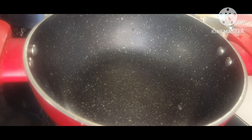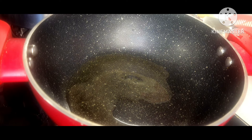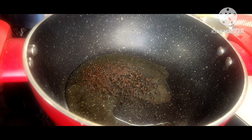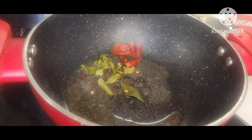First of all, I will be heating our pan. To this I will be adding one tablespoon of vegetable oil. You can use any oil of your choice — olive oil also if you prefer. Here goes a little bit of mustard seeds, say half a teaspoon, and few curry leaves.